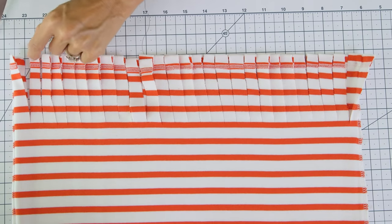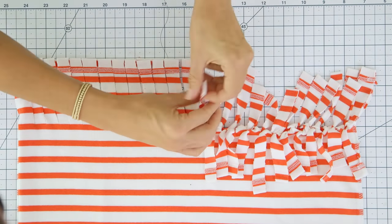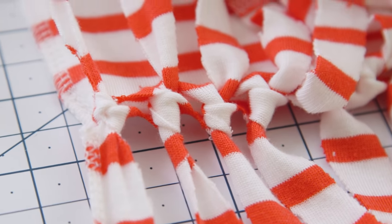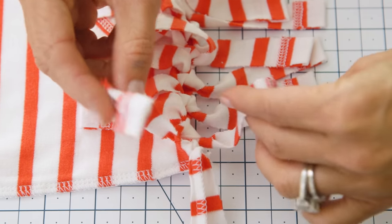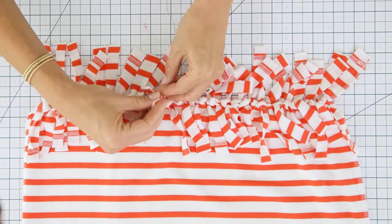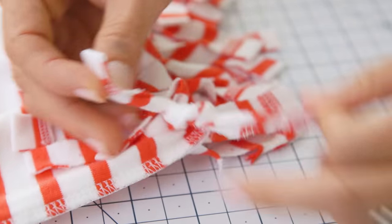Our fringe is complete and now we're gonna tie the strips together to create the bottom of the bag. As you can see there are little gaps between each knot, so we're gonna go through and close those up by tying the top strip to the bottom of the adjacent strip. Make sure these knots are nice and tight. Once your second row is complete, tie a quick double knot on your ends just to reinforce them.